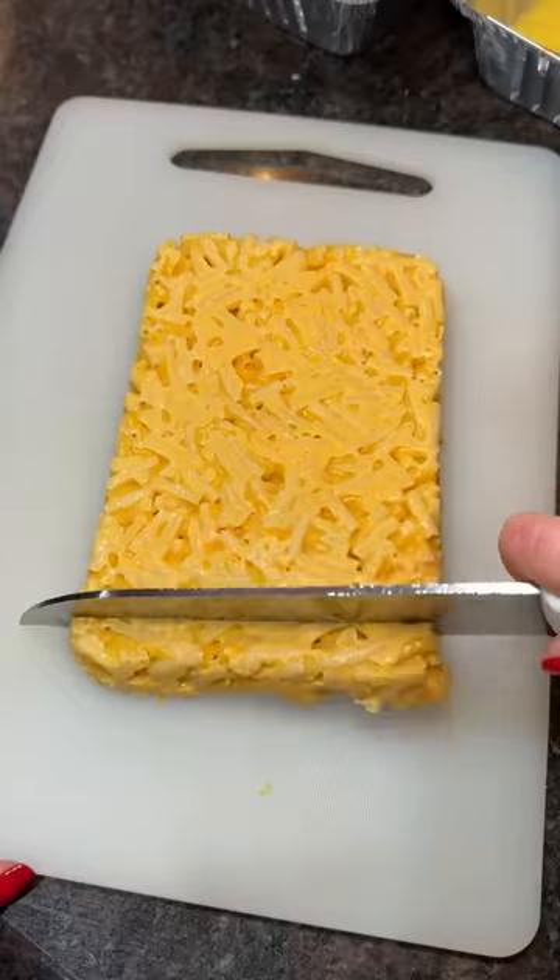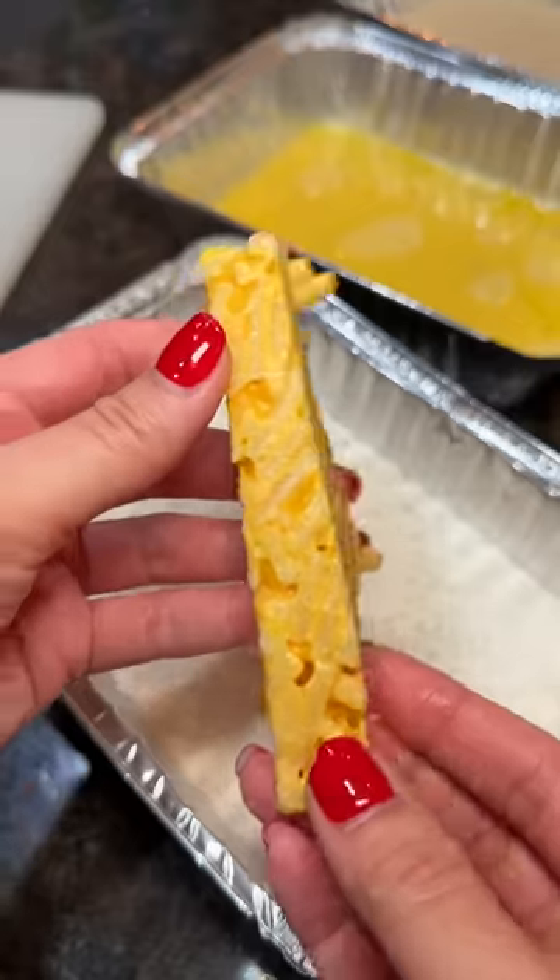About an hour later it was solid enough to cut into sticks. I was really tempted to take a bite of one, but I refrained myself.